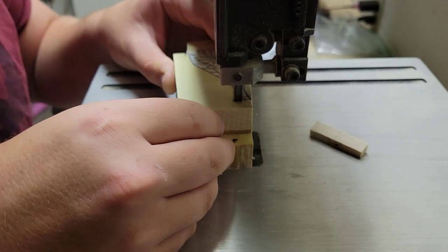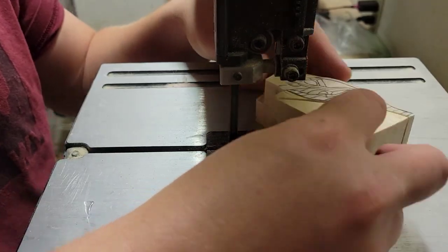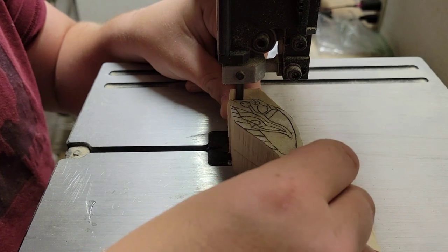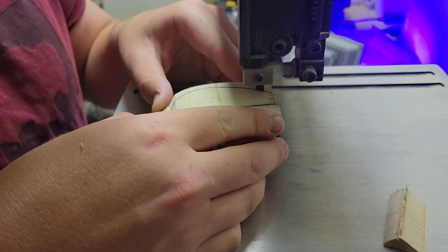This is just two pieces of poplar wood glued together with five-minute epoxy. I also have a picture of the Green Goblin bait that I sketched out, glued to the lure, so we're just gonna cut it out and move on from here.